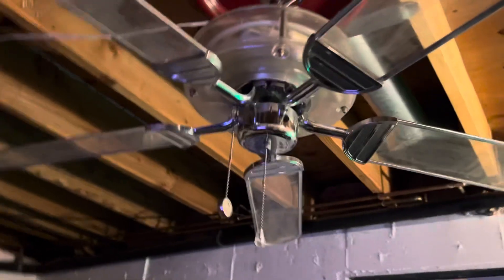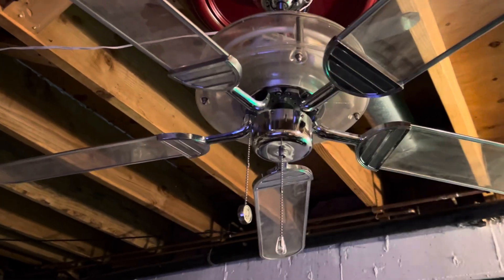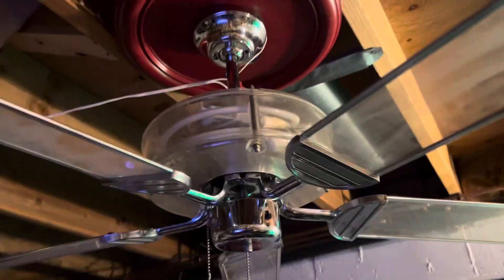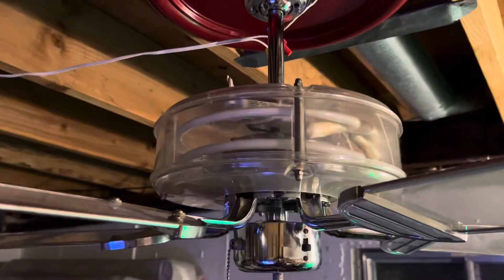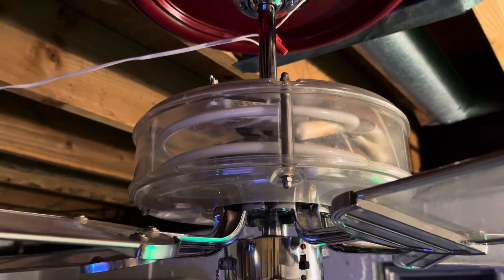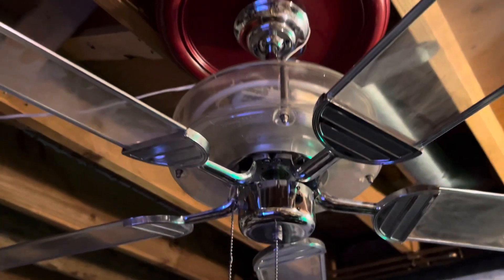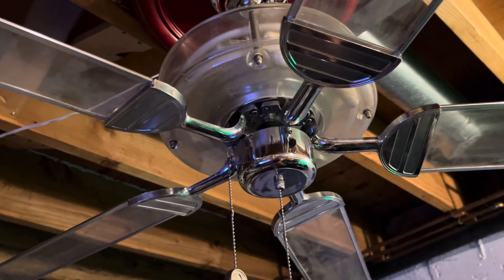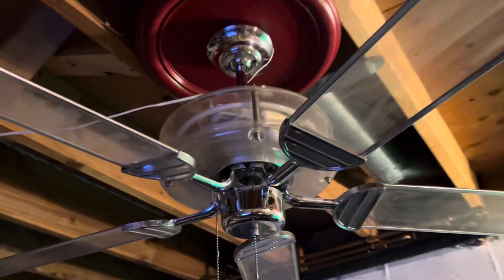Absolutely love this thing, except — I don't know if you guys can tell by the thumbnail — it looks like the neon works, but it actually doesn't. I just took pictures of it when it was flickering. Yeah, it sucks, but it's dead. I need to get a new transformer for it.